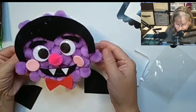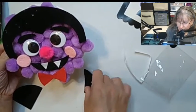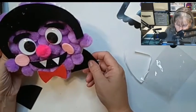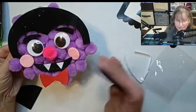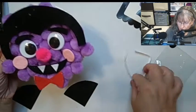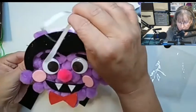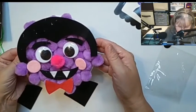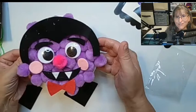Here we have our Dracula. The last thing that I need to glue is the collar. I'm going to wait until everything is well dried and also add the ribbon on top. We'll finish everything and I'll come back to you with the final results.